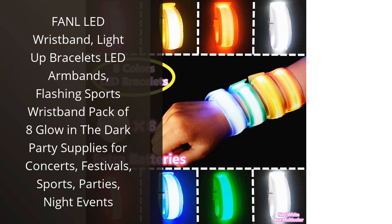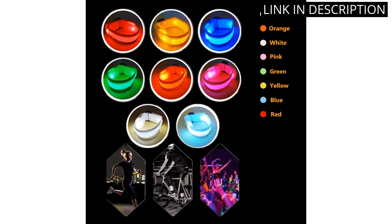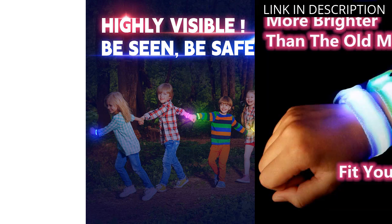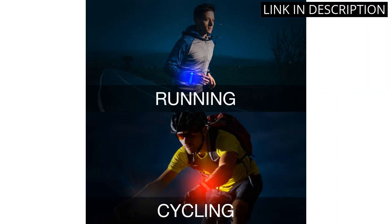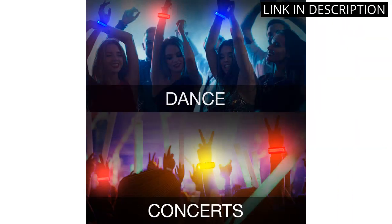I recently bought the FAMIL LED Wristband for my kids and they absolutely love it. They are so much fun and perfect for any night event. The glow-in-the-dark feature is amazing and the colors are so vibrant. The wristbands are adjustable and fit perfectly on their wrists. They are also very durable and have lasted through many rough and tumble games. I highly recommend this product and would definitely buy it again.